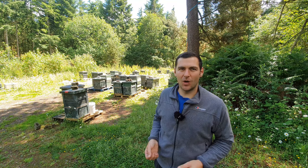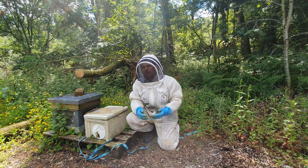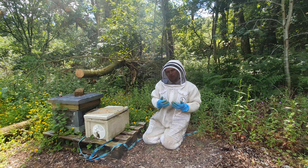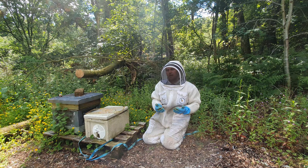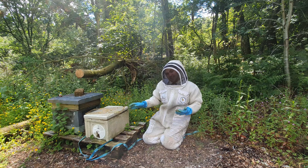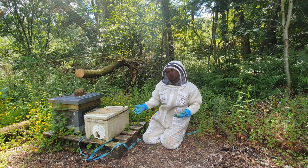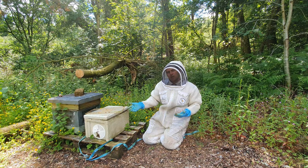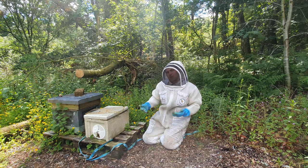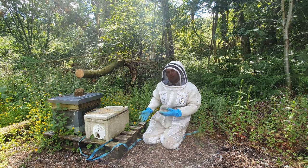Before you start pinching brood from colonies you need to think: why am I doing this? If your aim is to build a nuc into a production colony, the last thing you want to do is pinch brood from it — it really sets the colony back. This nuc here is on about six frames of bees and four frames of brood, and it's destined to overwinter. I just want to get it through summer, build up enough stores to see it through winter, treat for varroa, and get it through — so I'm happy to take brood from this colony.